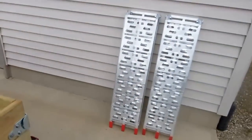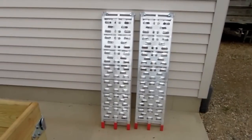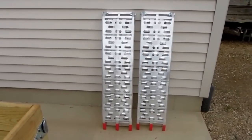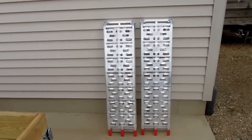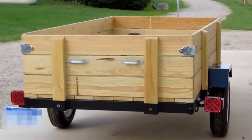Over here are the ramps that I'll be using to load and unload anything wheeled that requires that. In this next segment I'm going to show reinstallation of the tailgate.